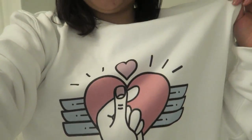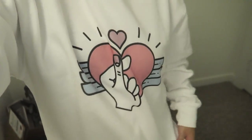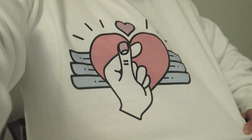Do you guys like my shirt? I'm so in love with it. You can buy this at All Kpop Shop — I'll post a link in the description bar below. It's a bit big; I got size medium but it's the unisex size. It's so cute!